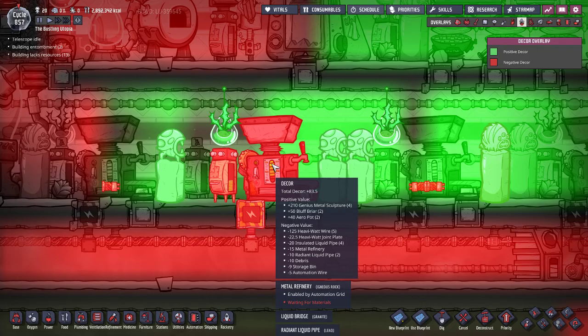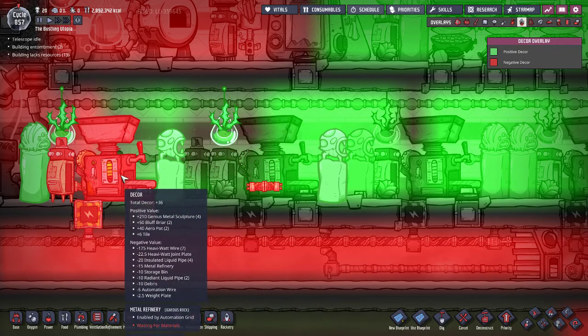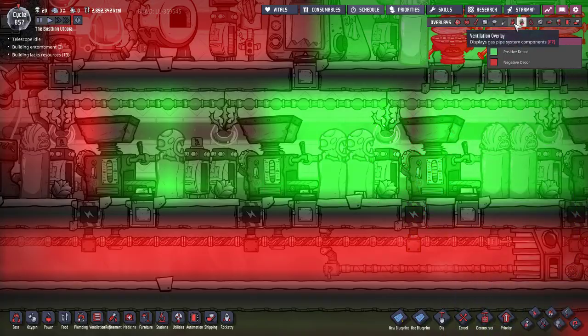Heavy watt joint plates are also ugly, but they're less ugly than if you just stretched a whole bunch of heavy watt wire through your entire base.